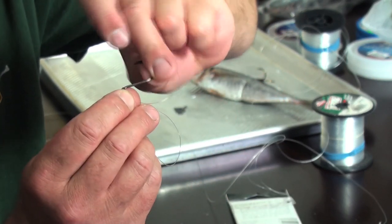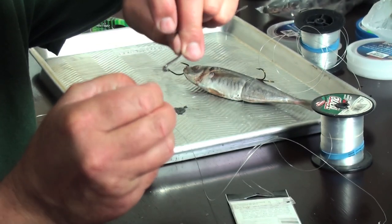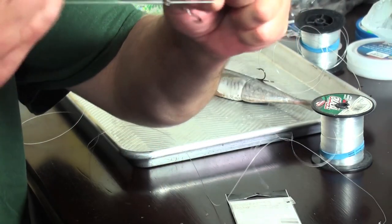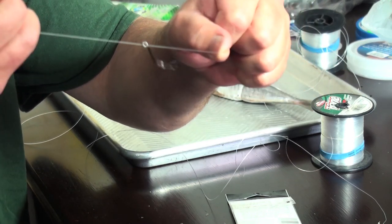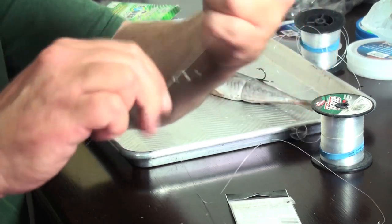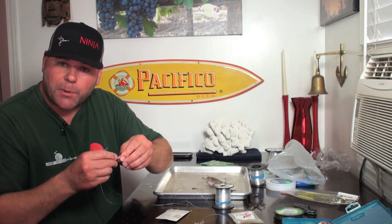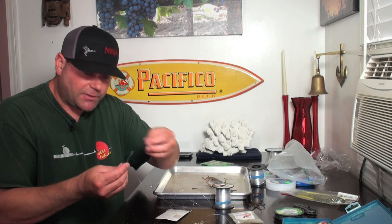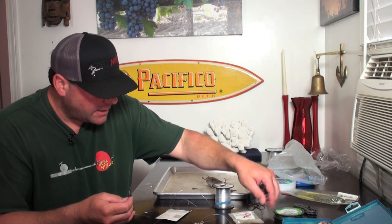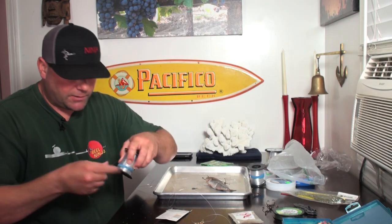Whenever you do something like that you compromise the integrity of your line. The hook can also have a little sharp spot where the eye and shank come together that can cut the line. Even if it was a perfect circle, by doing something like that you probably lose 35 to 40 percent of your line strength. Not a good idea — I knew I was taking a chance, I did it anyway because I honestly wasn't prepared. I didn't have my gear with me and I was cheating.